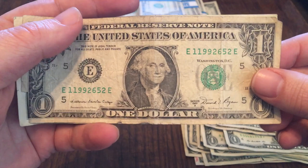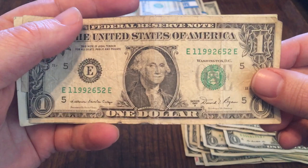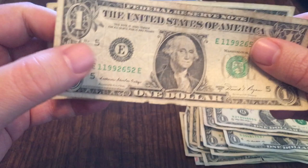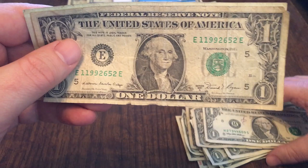The oldest bill I found was this 1981A. It's got a piece missing to it — it's torn. Rough shape. But like I said, this was all from a bank I had never gotten money from to search, so I wanted to see what they had.